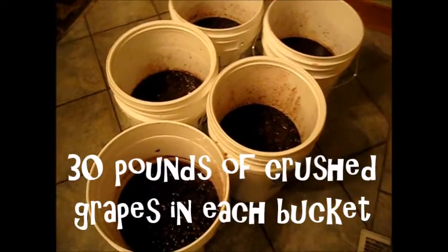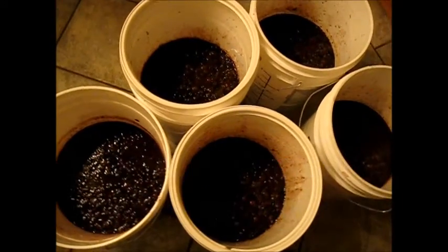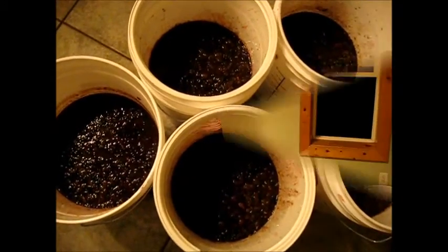You'll want to start with 30 pounds of crushed grapes in each bucket. This includes the skins, juice, and seeds.